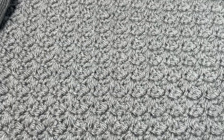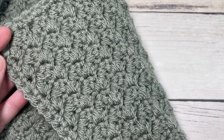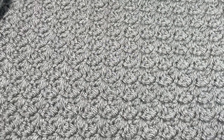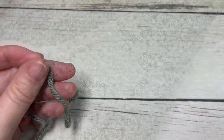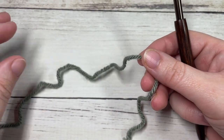Thank you so much for joining me, and while you're here I invite you to subscribe. Take a look around — there are lots of other free crochet patterns and stitch tutorials. And of course, if you're working the Make It Your Way crochet blankets, be sure to stay tuned as the other squares will be coming along.